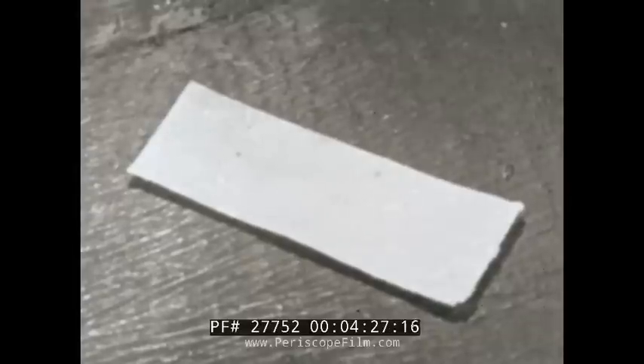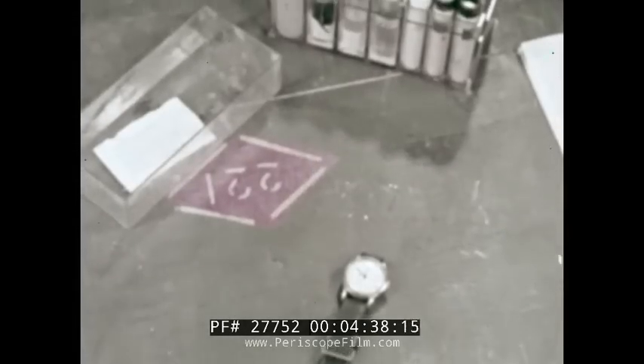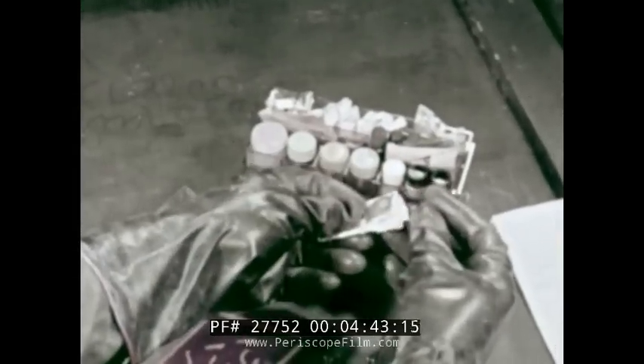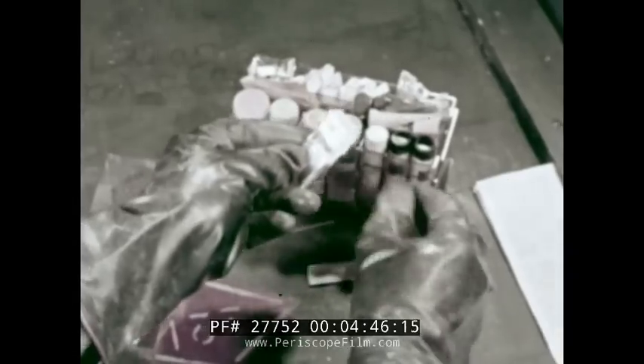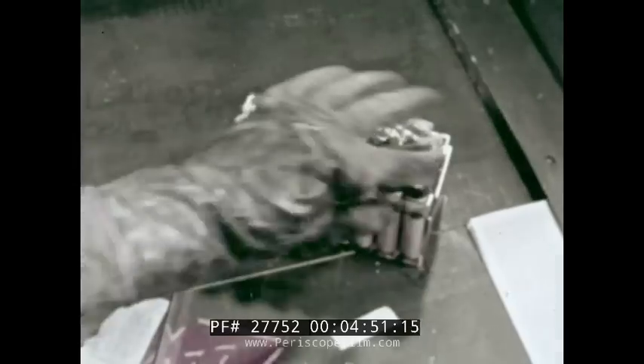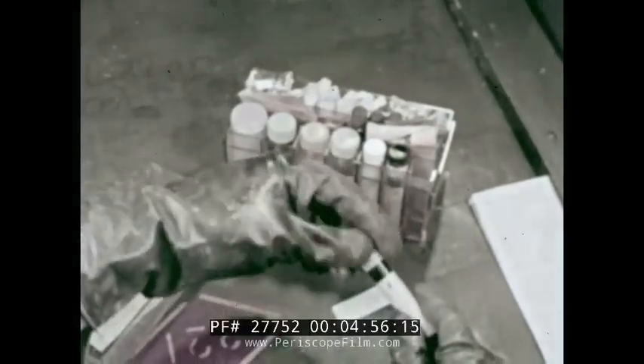Continue with tests for other agents. A definite color change to yellow or orange indicates possible contamination of the supplies by G-agents. Confirm the results by testing another paper from the same packet, without exposing it to the suspected surfaces. The papers themselves may have become contaminated since you checked them. Use the same reagents. If there is no appreciable change, the papers are not contaminated — you have confirmed that the food supplies are contaminated with G-agents.